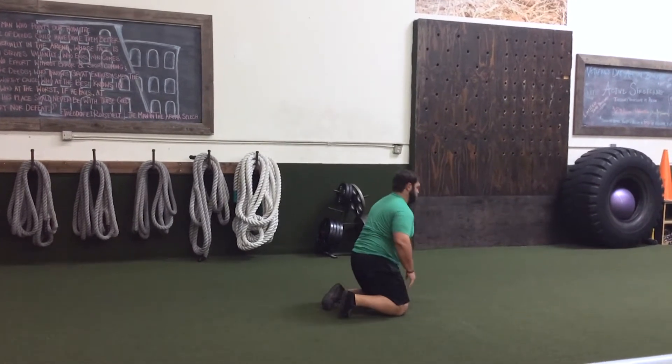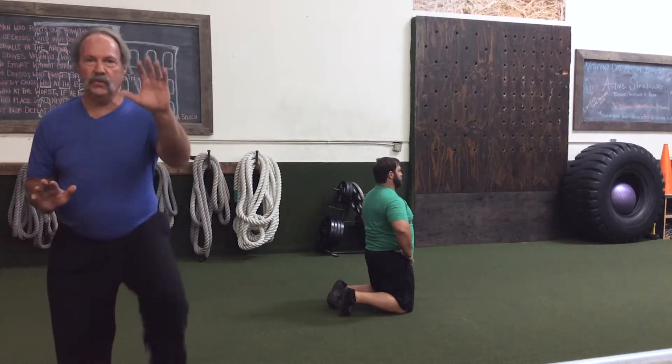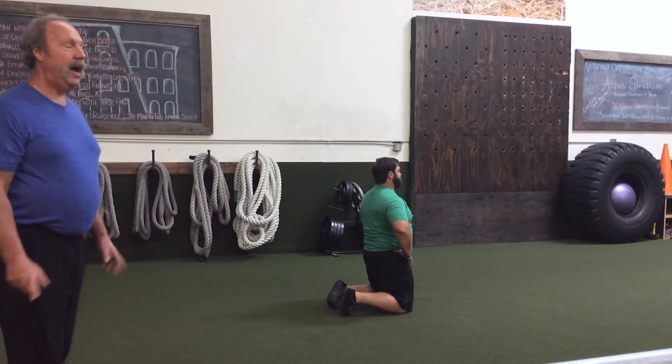He's also getting an upper body and lower body workout as well. If he was standing in this position, see he's moving like this. So it's a very, very functional, God-given movement.